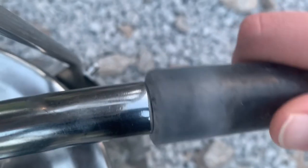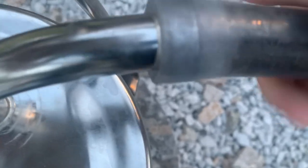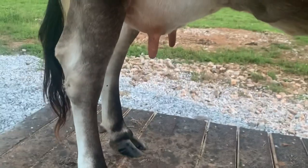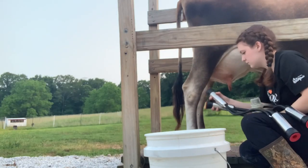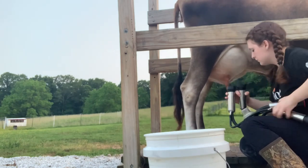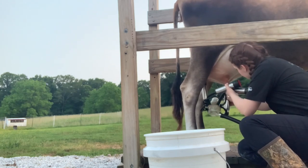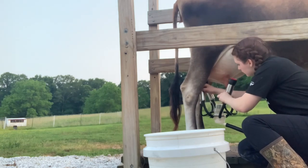This goes on top of the collection bucket, and we use this hose. It's tight — you screw it on there. That hooks up back to the machine. And then once I turn it on, I'll go ahead and put those on. It's kind of dirty on the side.